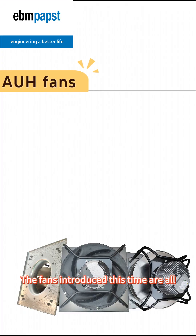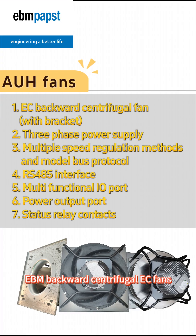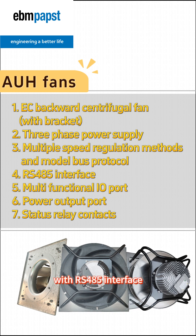The fans introduced this time are all EBM backward centrifugal EC fans with brackets and 3-way power supply. They support multiple speed adjustment methods and model bus protocols. The interface is equipped with RS485 interface, multifunction IO port, power output port, and status relay contacts.